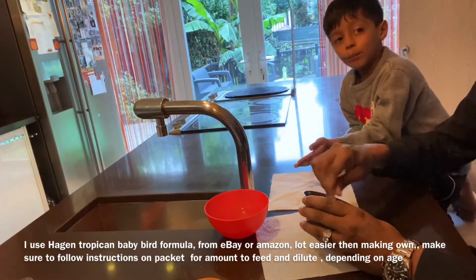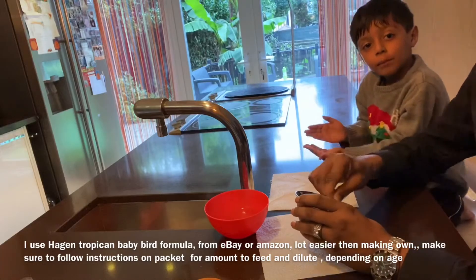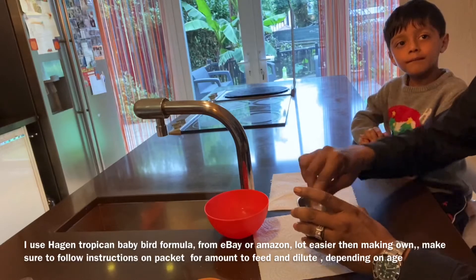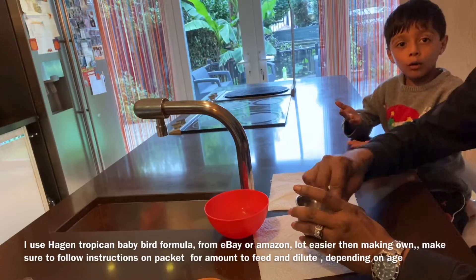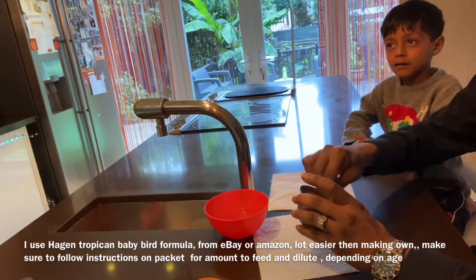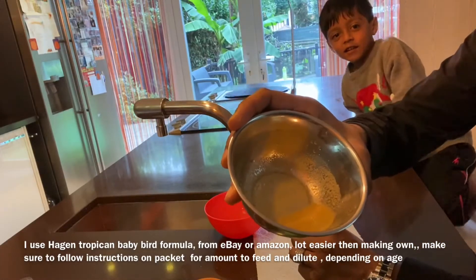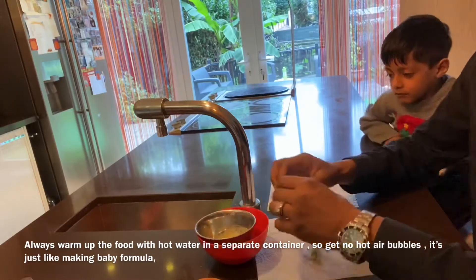Then what we do is get a bowl of hot water and put the mixture in it to warm up. It needs to be about 35 degrees Celsius. All young birds need warm food and a warm temperature — just like a baby, it's the same thing. Once the mixture is done, I'll put it in the hot water to warm it up.